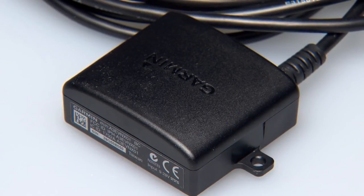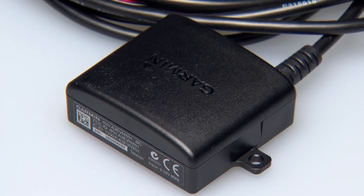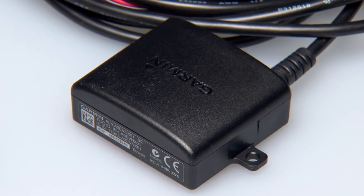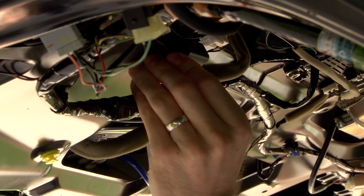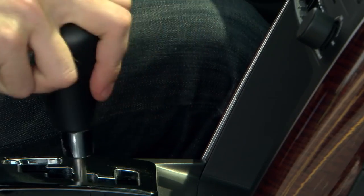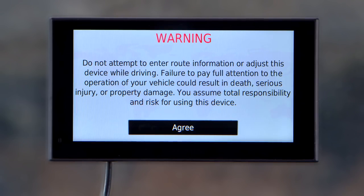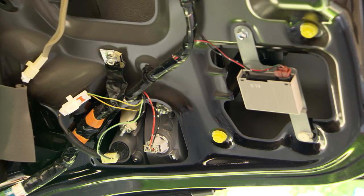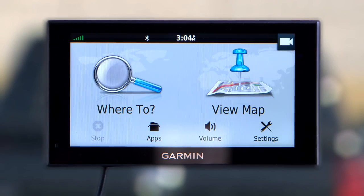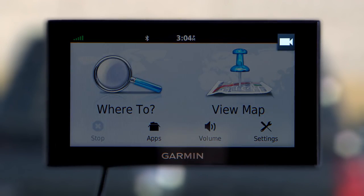The transmitter must be connected to an existing power source on your vehicle in order to transmit the video feed. You can connect the transmitter to any 12-volt power supply on your vehicle, but it is typically connected to a switched supply, specifically the supply that powers the reverse lights on your vehicle. When connected to a switched supply, the video will automatically appear on your Garmin device when you place the vehicle in reverse. When connected to a constant supply, the video is accessible at any time, but you must actively switch to the camera on your Garmin device.